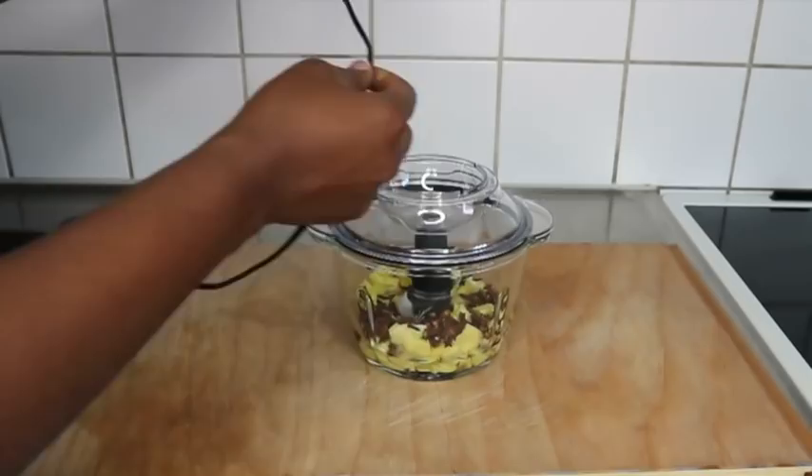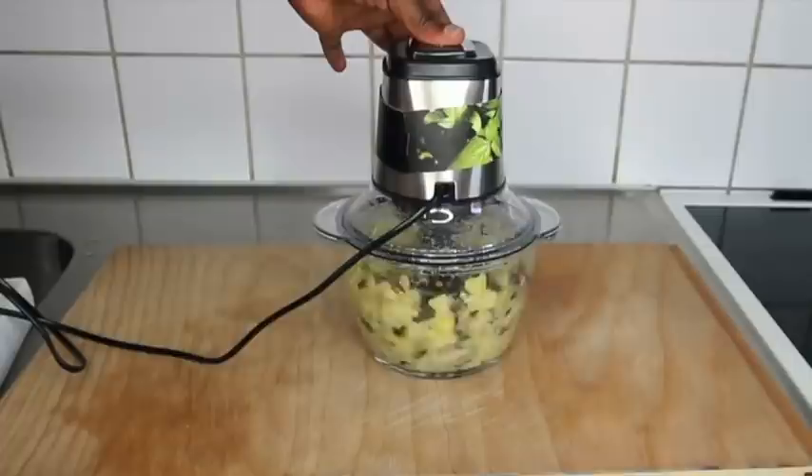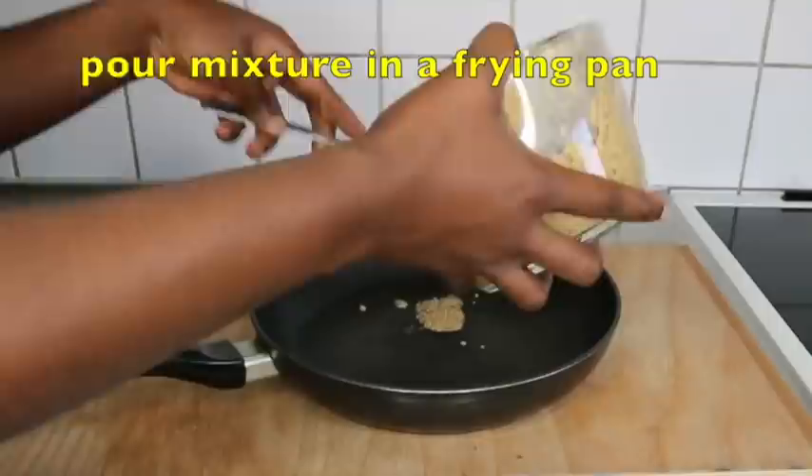These are ingredients I've used separately. I made the ginger butter on the channel — I'll link it in the description box — and I used it for three months; it was amazing on my hair. From that video you'll also see how to make the ginger oil. Once my mixture is blended, I'll transfer it into my frying pan.